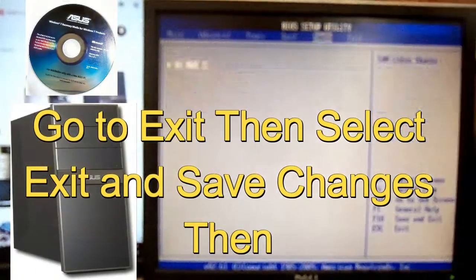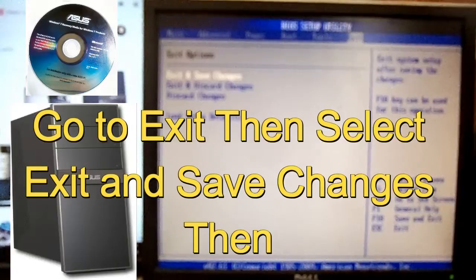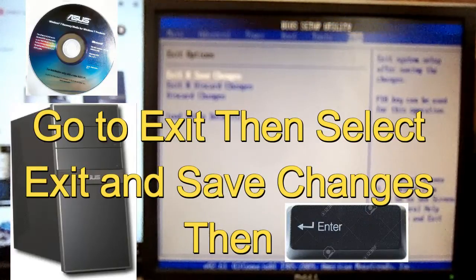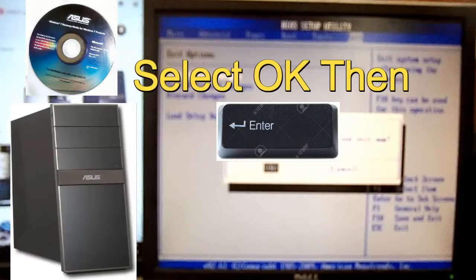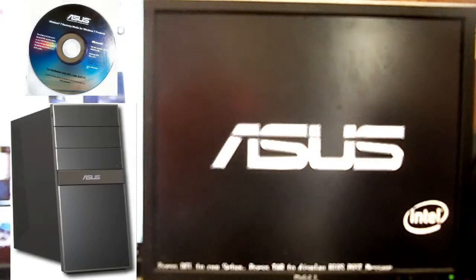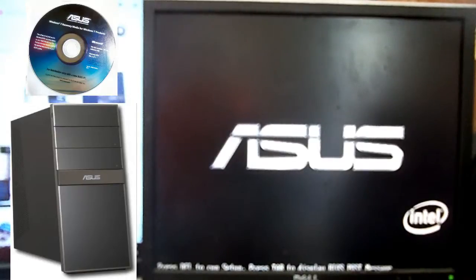Then go all the way to Exit with your keyboard, go to the right, and select Exit and Save Changes. After that, just hit Enter on your keyboard and hit OK. Let it boot. When it comes up and says press any key, hit the Enter key or whatever key on your keyboard and it will boot from the disk.